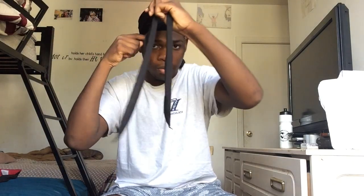Then tie it behind like so. You tie your durag from behind and then you go back to the front. Where your eyebrow part is right here — that's where you should be tying it. As you can see, I'm tying it right where my eyebrow is.